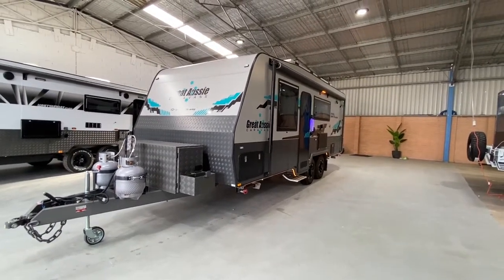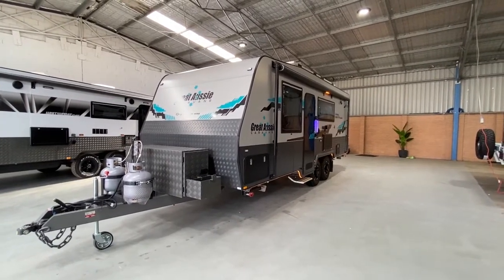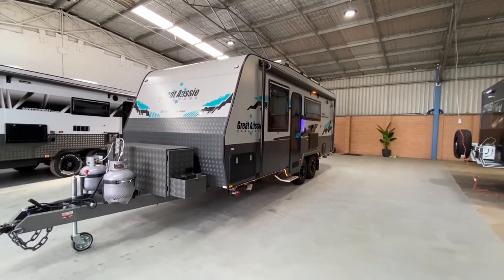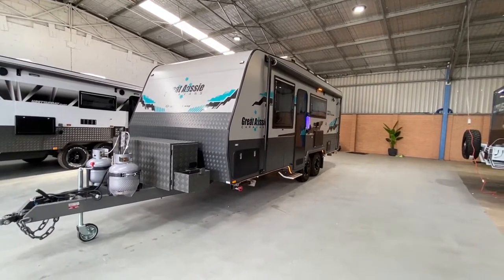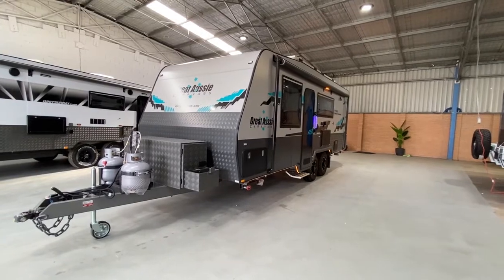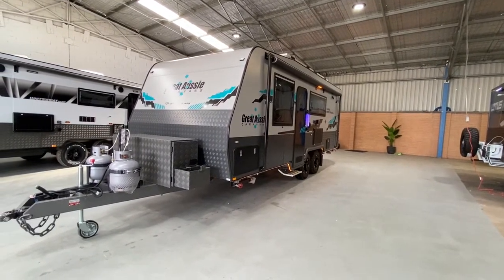Here we have the 2021 Great Aussie Gravity. The Gravity is a true semi-off-road caravan. All Great Aussie caravans come in different sizes and layouts to suit everyone's needs, and they all have a one-piece fiberglass roof.